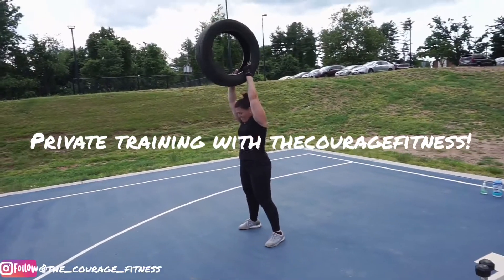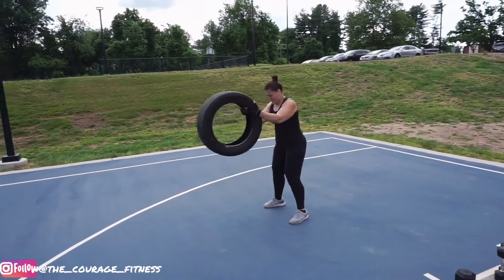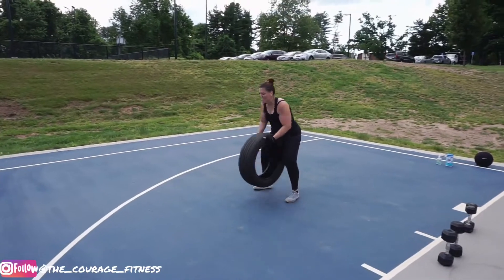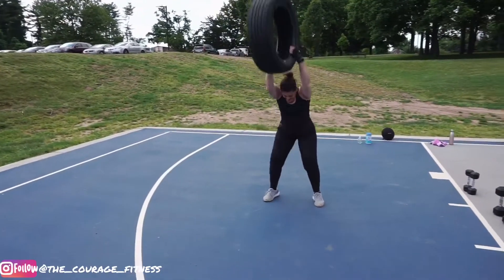Let's do it. Come on. That's one. Slime it harder. Let's go. Two. Three. Come on. That's four. Keep going. Slime it hard. Five.